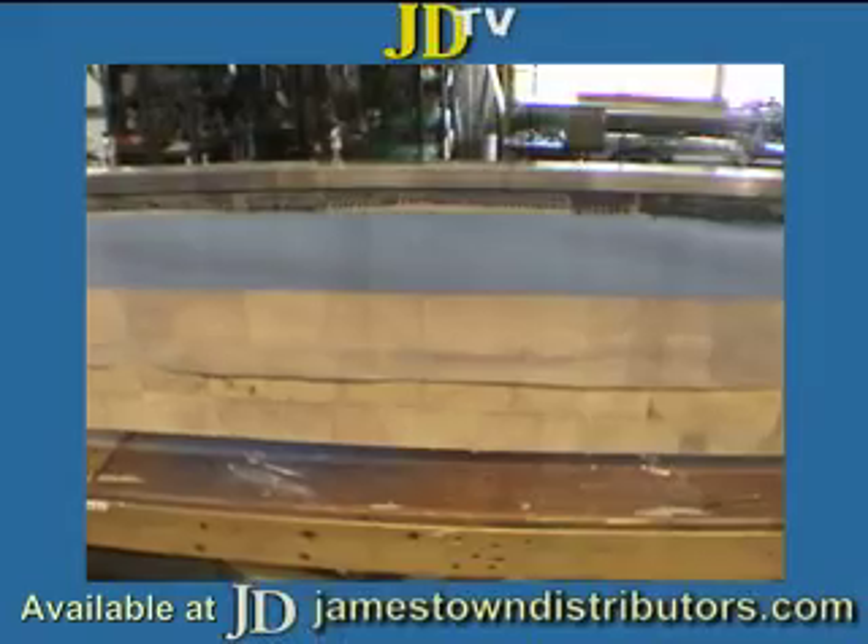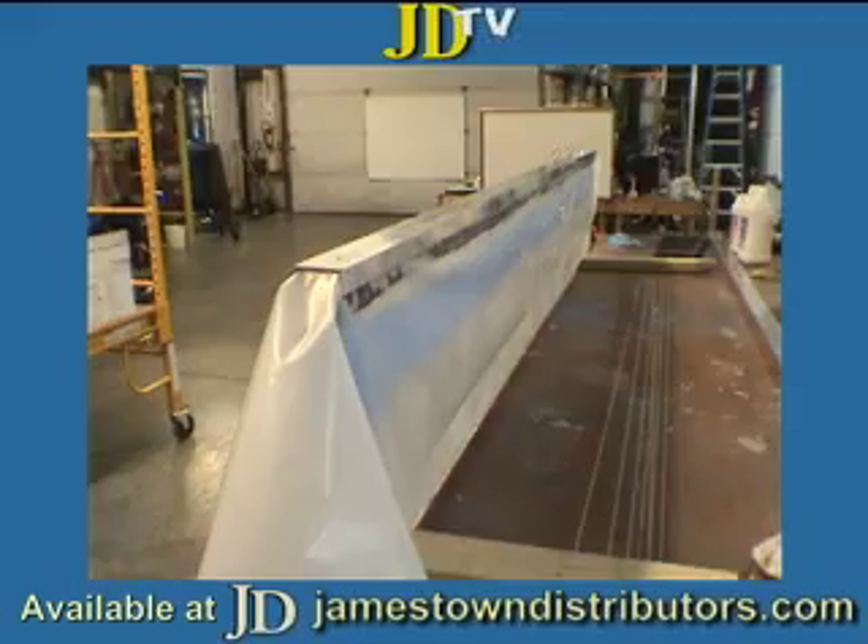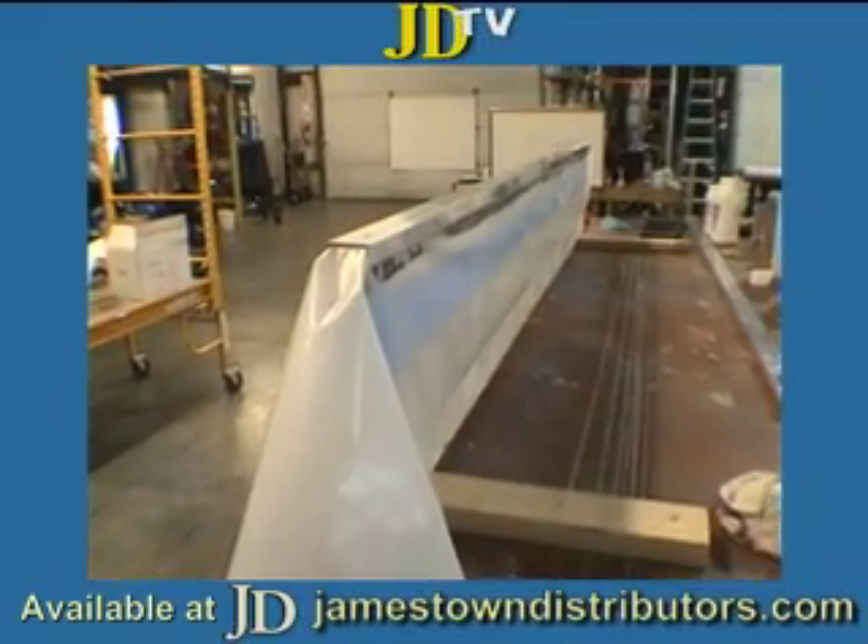We'll leave it like this to dry. Join us next time when we'll be fairing, sanding, and painting the gangplank.